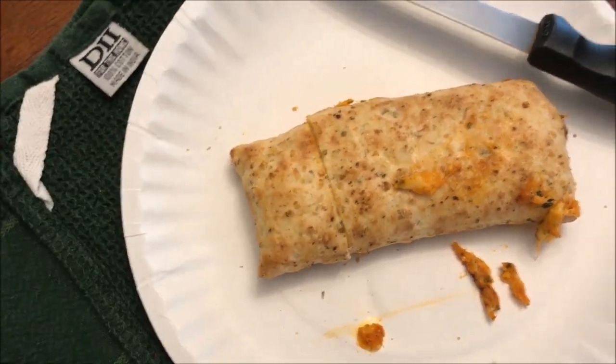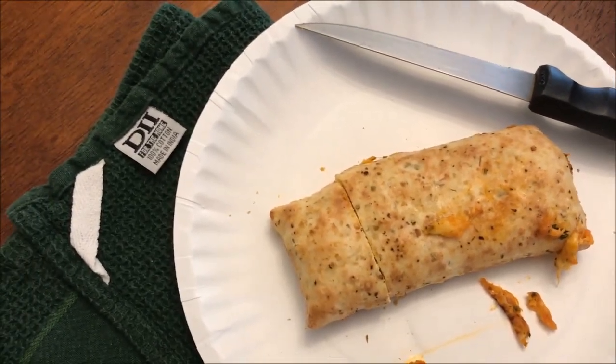I'm going to let this cool off for just a bit and cut it into smaller pieces. Okay, it's cooled off. Here's a bite with meatball, cheese, and sauce. Here we go. Not bad.